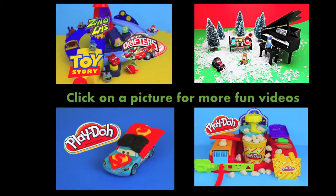Click on a picture to see another fun toy video, and don't forget to subscribe and like. Thanks for watching and have a great day!